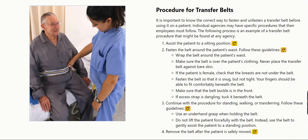Fasten the belt so that it is snug but not tight. Your fingers should be able to fit comfortably beneath the belt. Make sure that the belt buckle is in the front. If excess strap is dangling, tuck it beneath the belt.